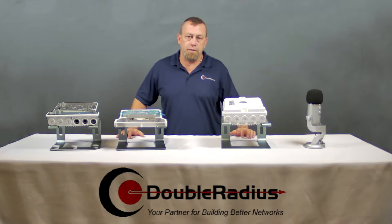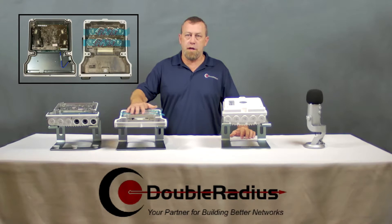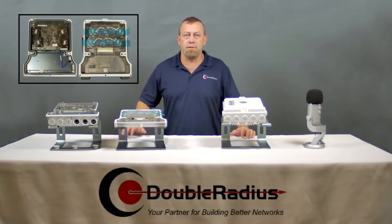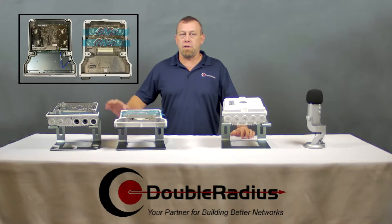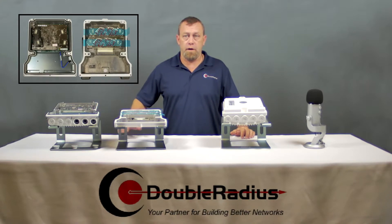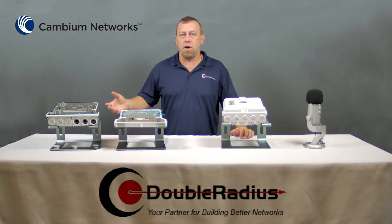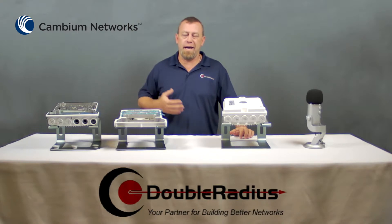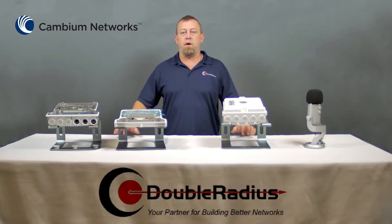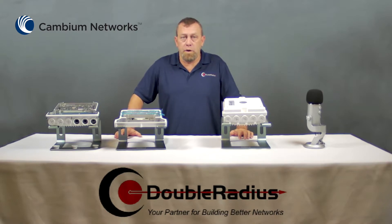This is the biggest difference between the PTP820 and 850. The PTP850 actually comes with an interchangeable diplexer. Because of this, you can buy a standard radio which does not have a diplexer in it and swap it for the one that's in the faulty radio. Your downtime is essentially the time it takes for your tower crew or service tech to take down the bad radio, pull the diplexer, install the diplexer in the new radio, attach it to the dish, and you're back up and running. It makes stocking spares a lot simpler and a lot more cost effective.